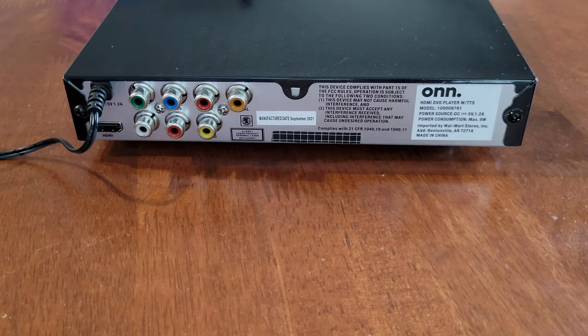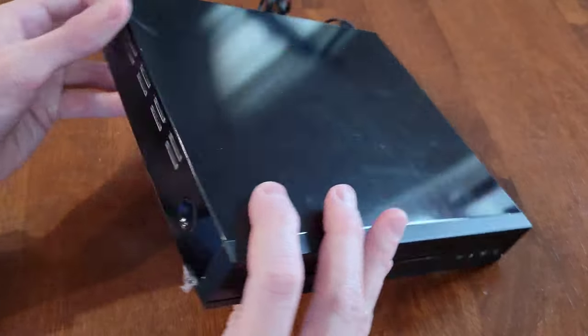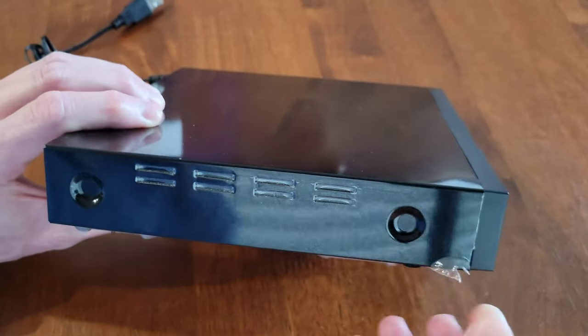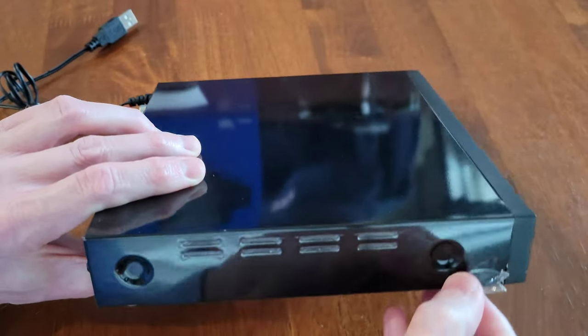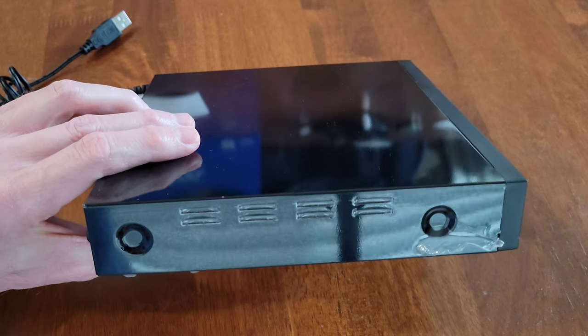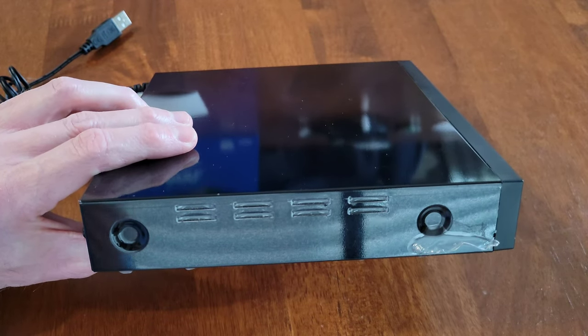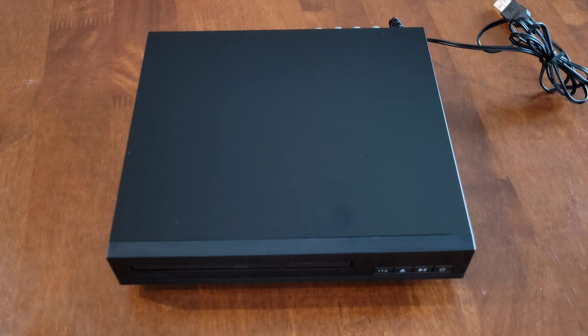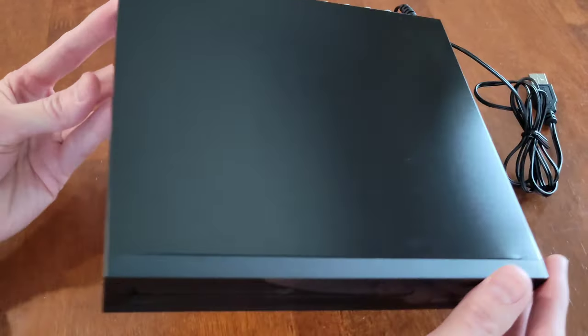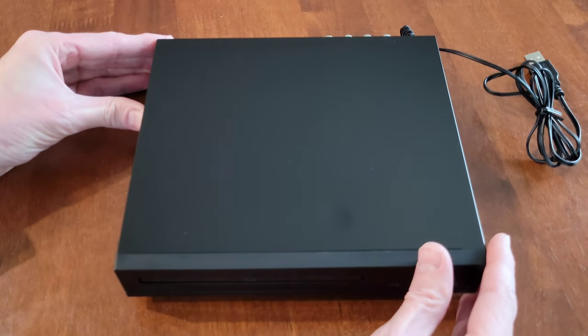Now let's take a look at how to get the plastic off of the DVD player. There is a plastic covering here — I've started to get it off right here. Just slowly work it off the DVD player until you get the plastic off the entire unit. Take your time, it does take a while to get it all off, but just be patient and make sure you do get all of the plastic off.